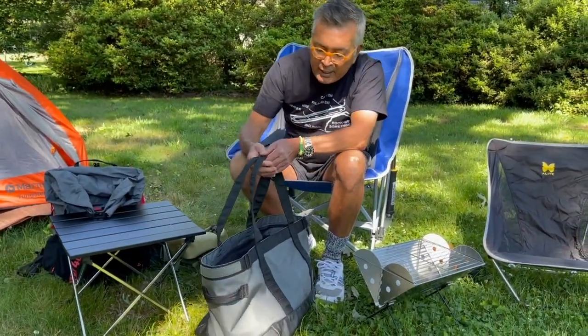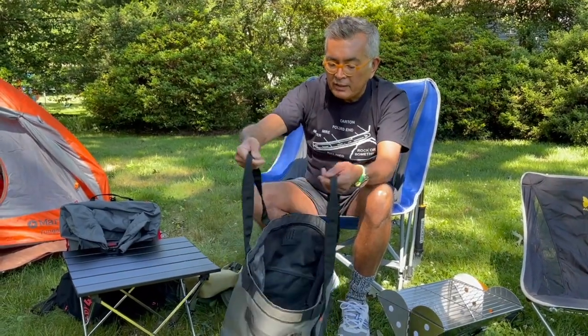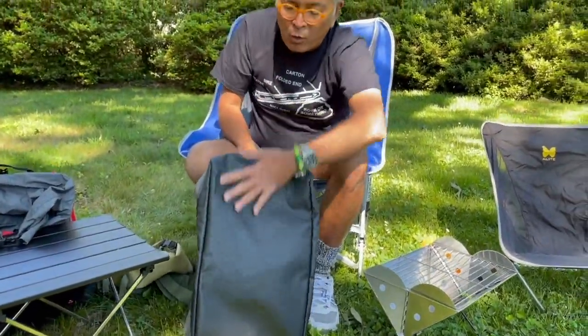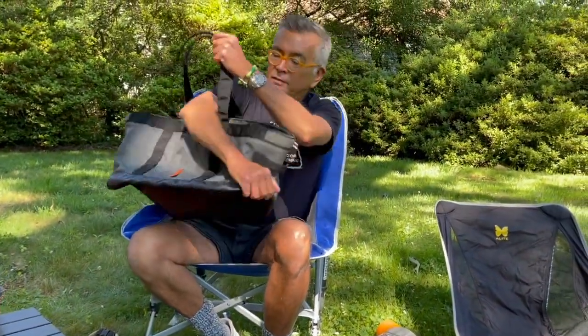Here is something I use every time I shop — this is my tactical grocery bag. I bought this from the 5.11 Tactical site; it's their new line of gear carry bags. This is the largest one they make at 39 liter capacity. It's very handy, very rugged, has a waterproof bottom, goes over the shoulder, and I love it — really nice bit of kit.